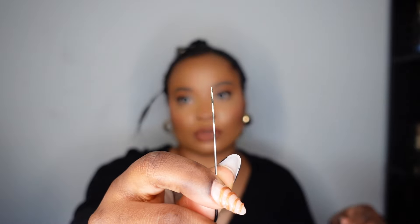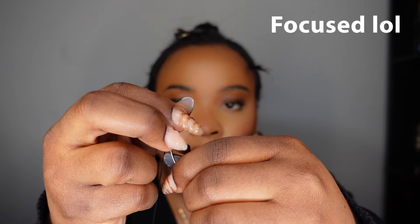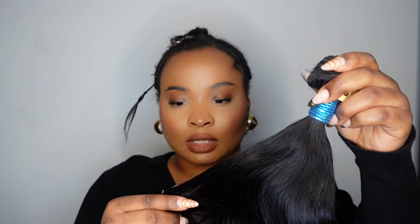What you need is thread, obviously, as well as sewing needles. I used to love using the straight ones — that's what my mom used — but then I started using the curved needle and I just feel like it works so much better. You also don't want to make the thread too long because then you have to keep pulling when you're sewing. I usually just open my hand wide and use that length. We will be starting with the 18 inches because I want it in layers.